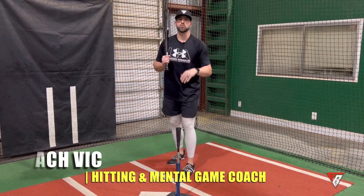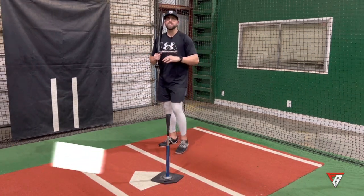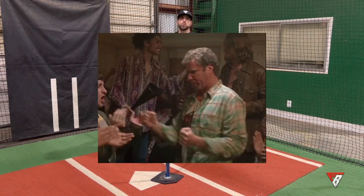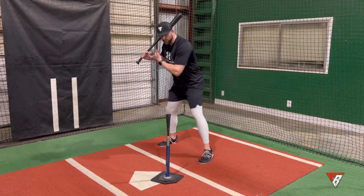Today's drill is the head down drill. Now it's not so much a drill — it is a tip that you can apply to any drill that you are doing at any point in time. This is a big one. Call it old school, call it old-fashioned, but I'm a firm believer in keeping the head down through contact.